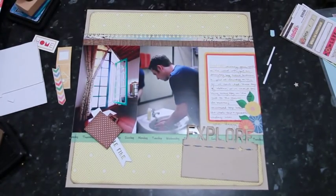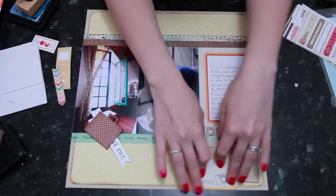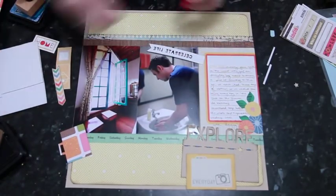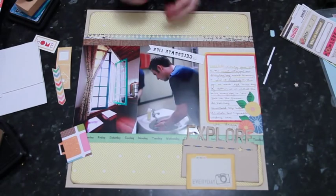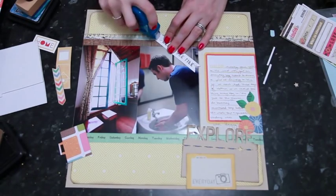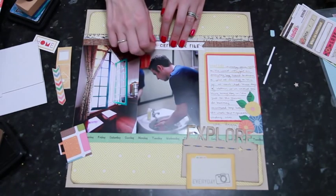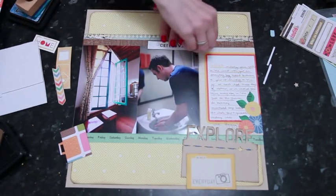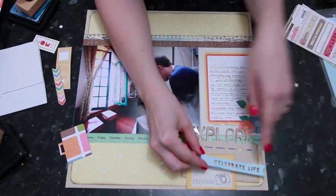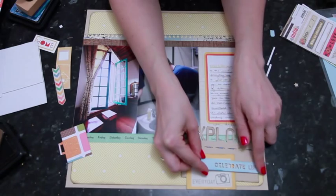I'm thinking the pennant can be tucked behind the suitcase, and I also want to include another element that may work best going flush with the bottom of the page. So I'll go ahead and add ink to that box and adhere it all the way down to the bottom of the page. Then with the pennant I can use some foam squares, plus a little bit of flat adhesive just on the edge that's going to be hidden behind the suitcase, so that everything will sit properly on the page.